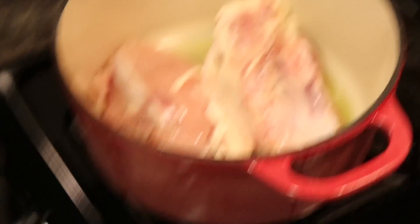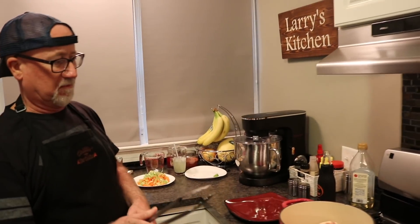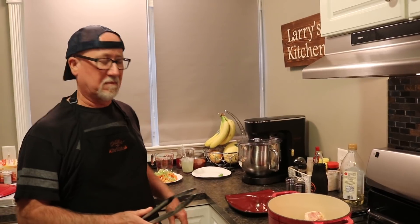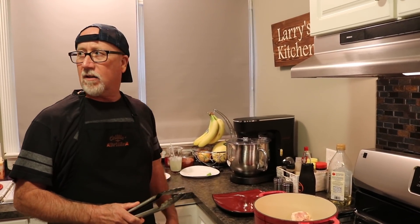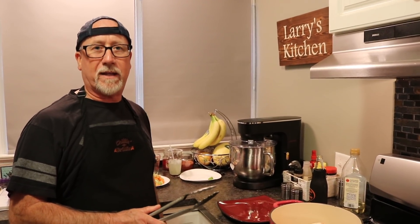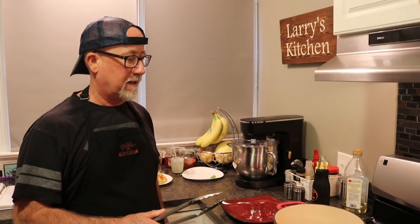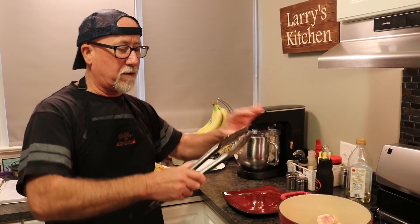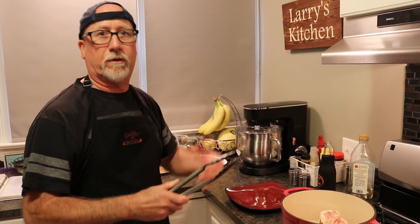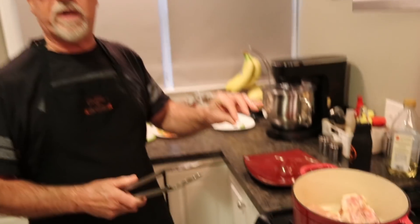Watch out for the oil — it'll pop you in the eye. How long does this take? It'll take a good five to ten minutes. I'm going to let it brown and then move it all over to get it brown all over. But we're not cooking it all the way through — we're only letting it get brown on the outside.